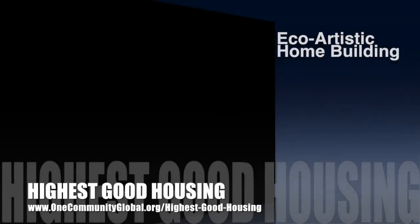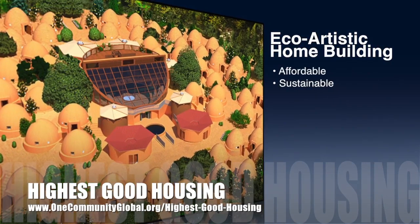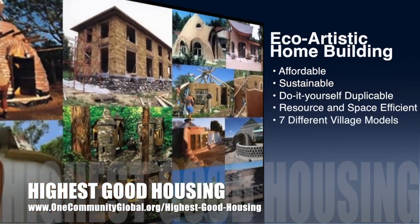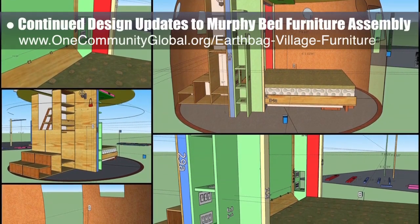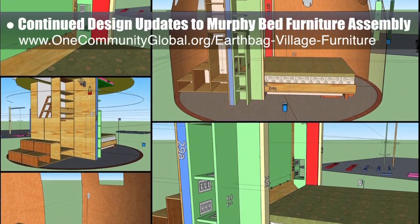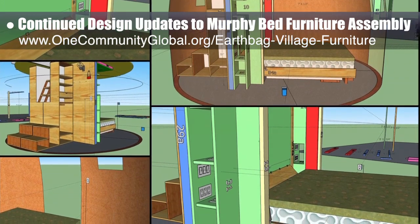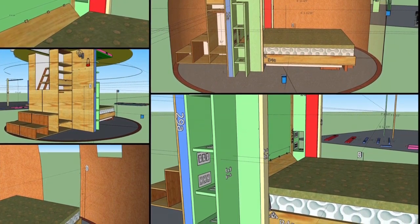One Community's approach to highest good housing is eco-artistic home building that is affordable, sustainable, do-it-yourself duplicable, resource and space efficient, and consists of seven different sustainably constructed village models. This week, the core team continued design updates to the open-source Murphy bed furniture assembly details. We researched the building code for outlets, made electrical outlet and switch location updates, and made an opening in the wall by the bed to access these new switches and outlets.